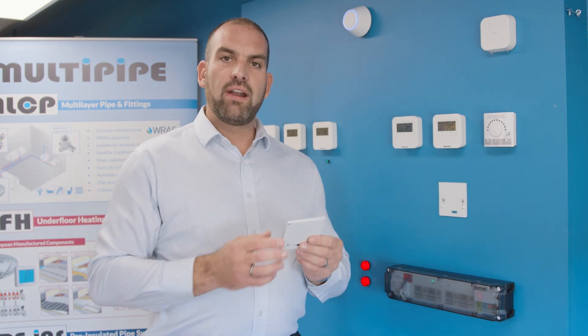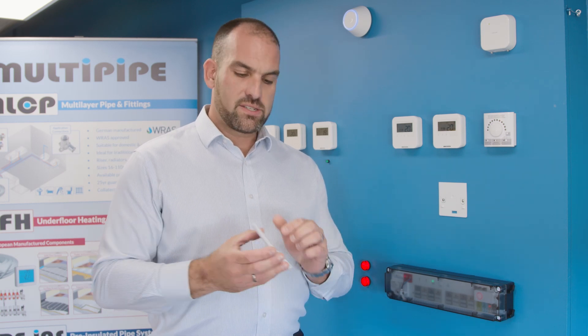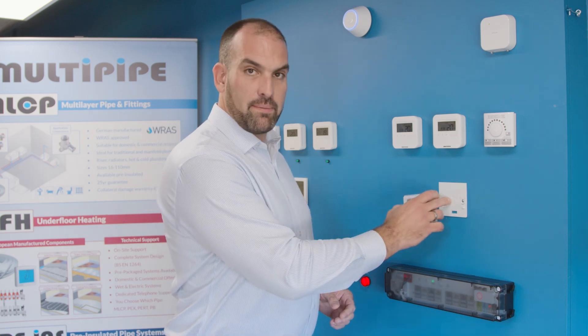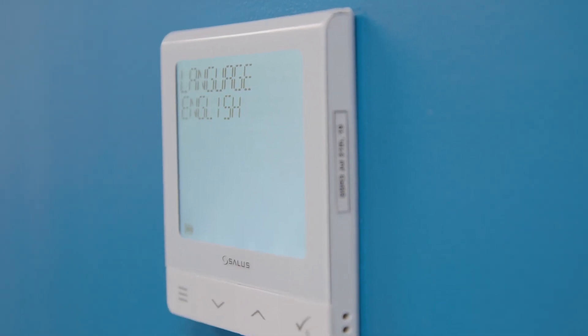This particular product is our RF version. It's a battery-powered RF that has a magnet within the product and on the back plate. As you can see, the product sits quite nicely onto that magnetic back plate.